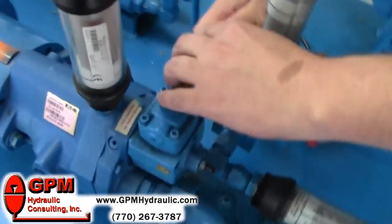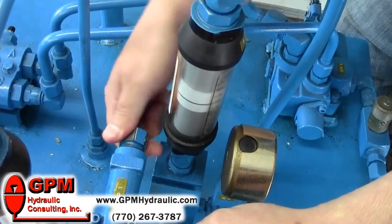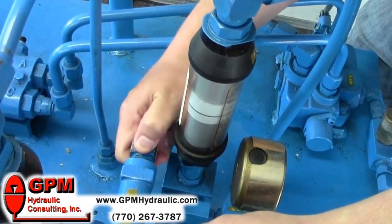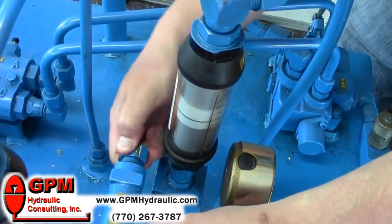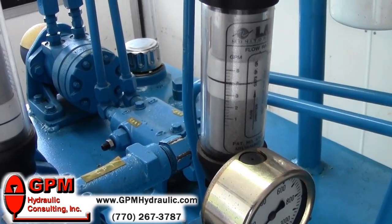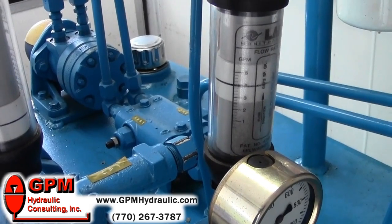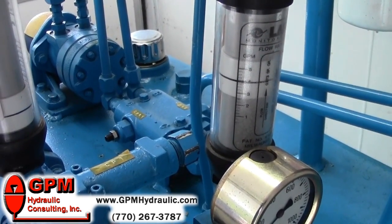Next, what we want to do is turn the compensator all the way in. By doing that, we're turning the pressure to the compensator all the way up so the pump will stay at maximum volume. So right now we have four gallons a minute coming through the flow meter. That tells me that this pump is set to allow four gallons a minute to come out.